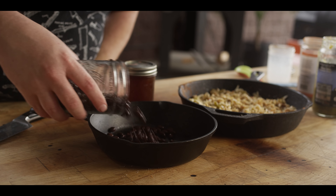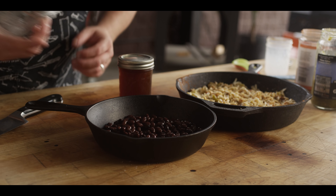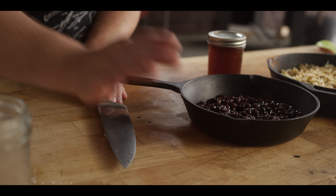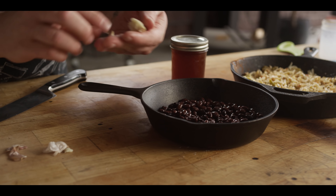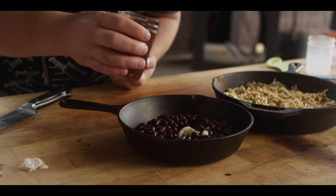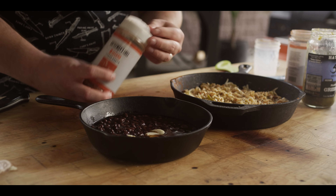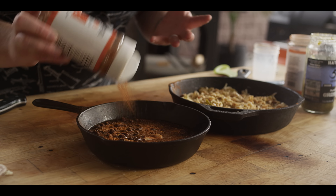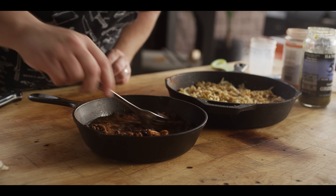The beans are really simple and straightforward. This is just one can of black beans — about a cup and a quarter — that's been rinsed out. I'm gonna add a crushed clove of garlic, about three-quarter cup of beef stock to create a nice simmering base, and then a shake of the Cattleman's Grill Eight Second Ride carne asada seasoning, because I love some chili powder, paprika, that kind of thing going on with my beans. That's it.